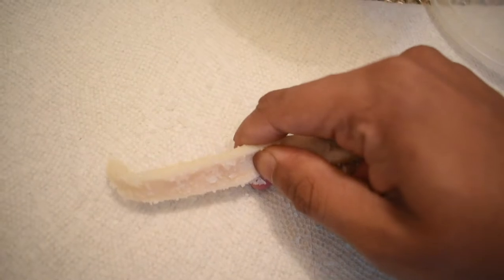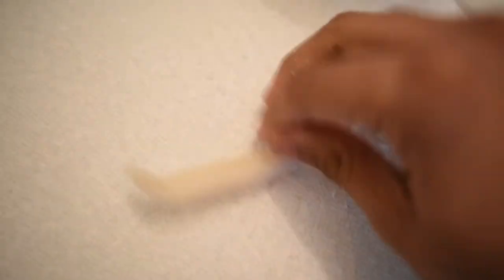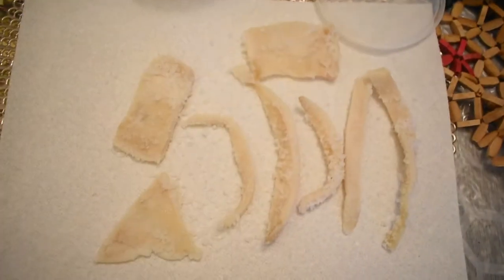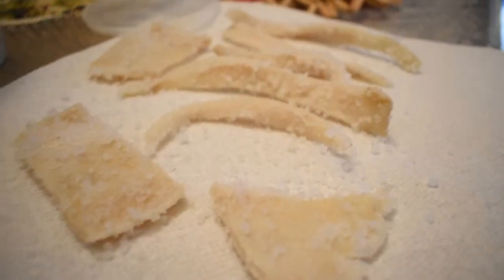I'm trying to rip it with my fingers right now and it's not letting me do it, so that's a good sign. That means that a lot of the moisture has been drawn out. I just finished taking out all the pieces of the squid and as you can see they are very very dry — there doesn't appear to be any moisture on them whatsoever, which is really good.